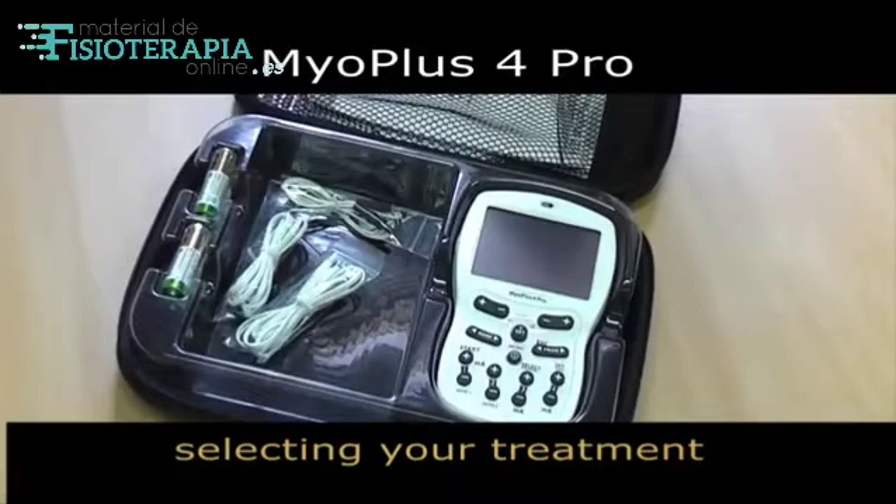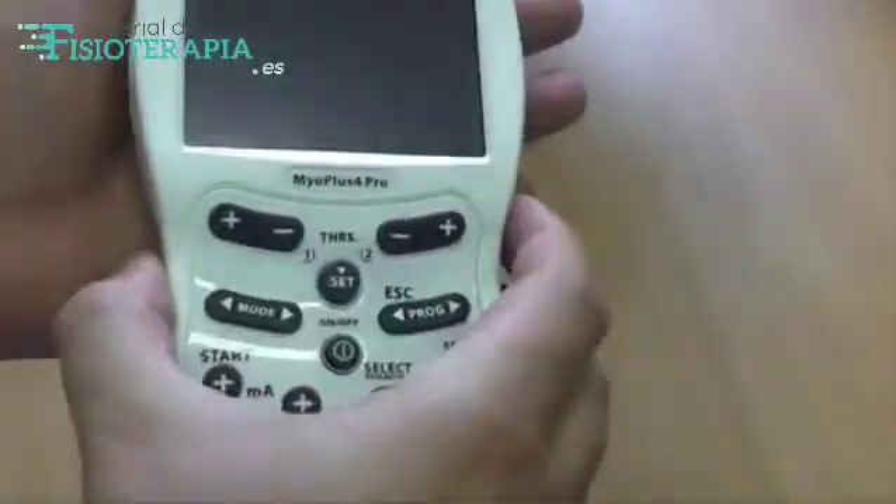In this video we will show you where to start and how to select your treatment program. This EMG Triggered Stimulation Unit, or ETS unit, either measures muscular activity or stimulates the muscles.